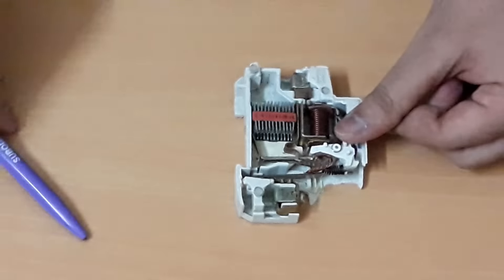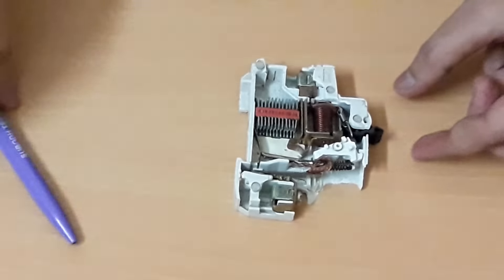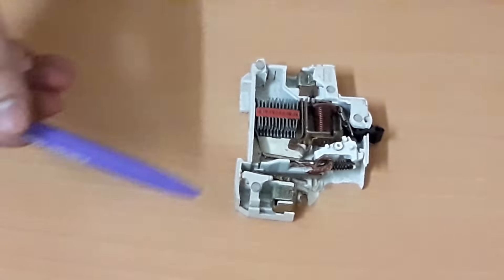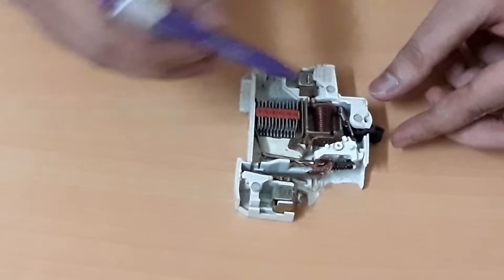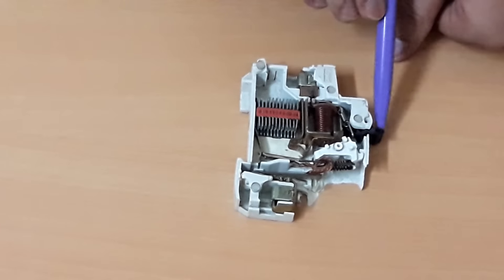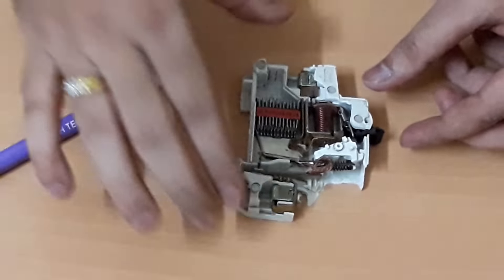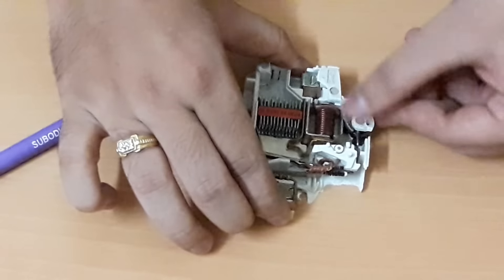Now let us understand the parts of the MCB. This is the upper terminal and this is the lower terminal — these two terminals are used to fasten the wires. This is the operating mechanism, this is the handle or lever used to manually switch on the MCB.